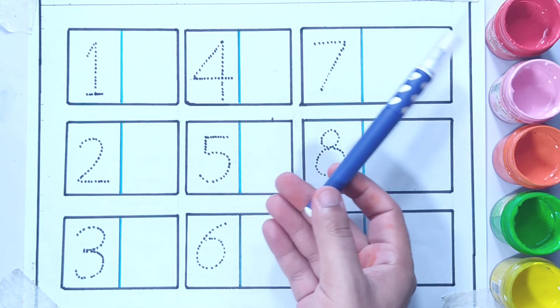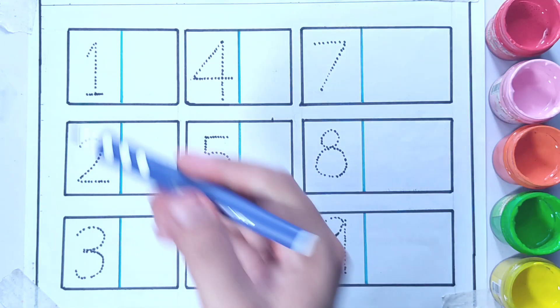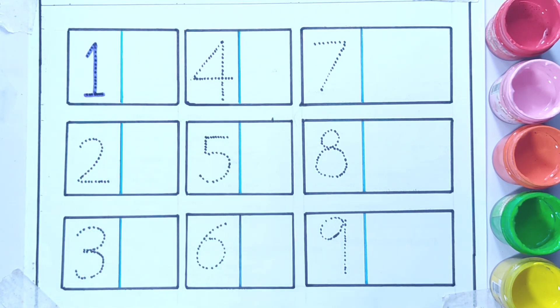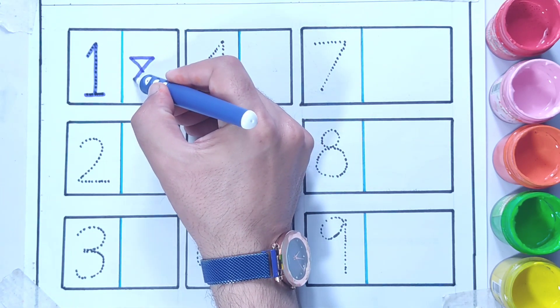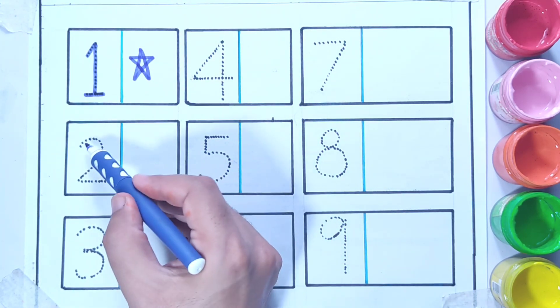We have also some colors on the right side: red, pink, orange, light green, and yellow. Now number one — this is number one. So what should we draw in number one? I'm drawing one star.